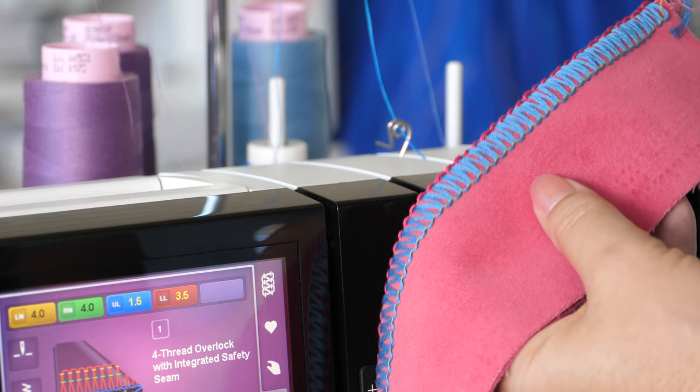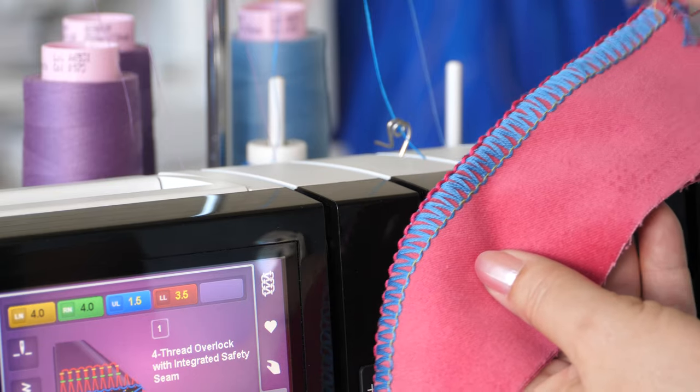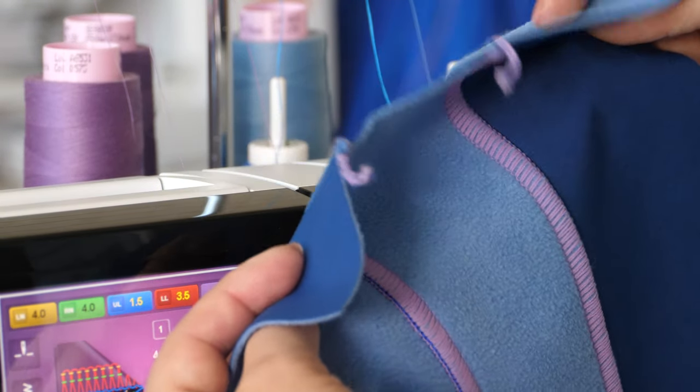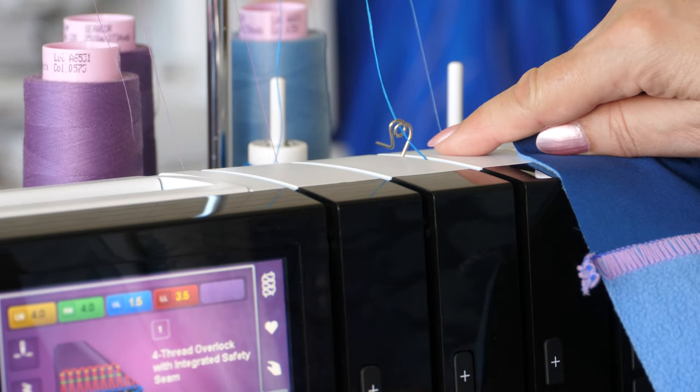For a wide 3-thread overlock, the decorative threads guide is used for the upper looper thread. For a wide 3-thread flatlock, the decorative threads guide is also used at the upper looper.